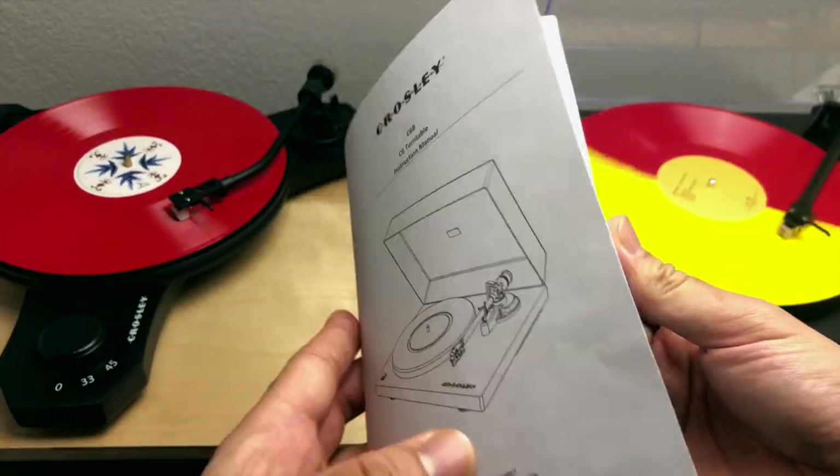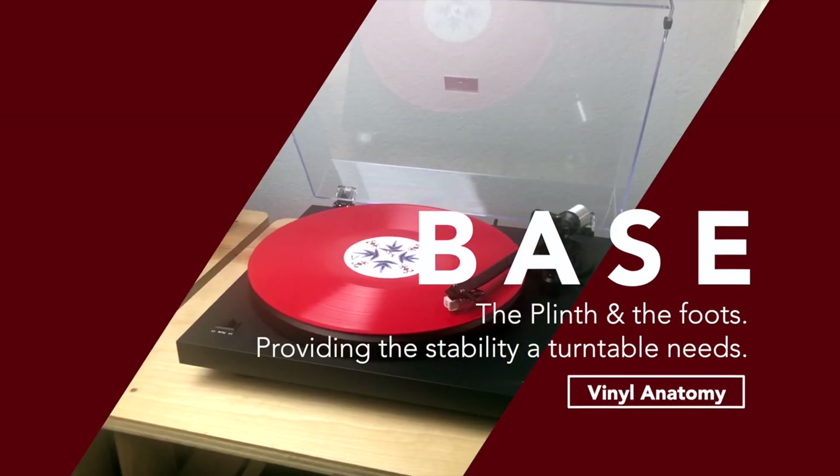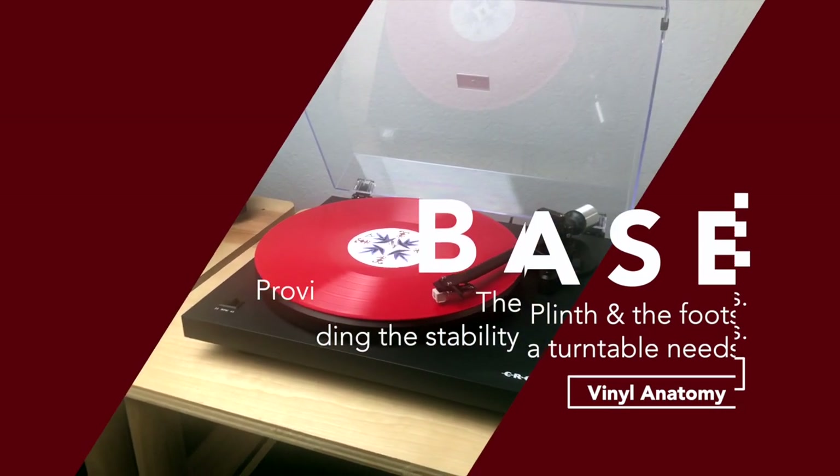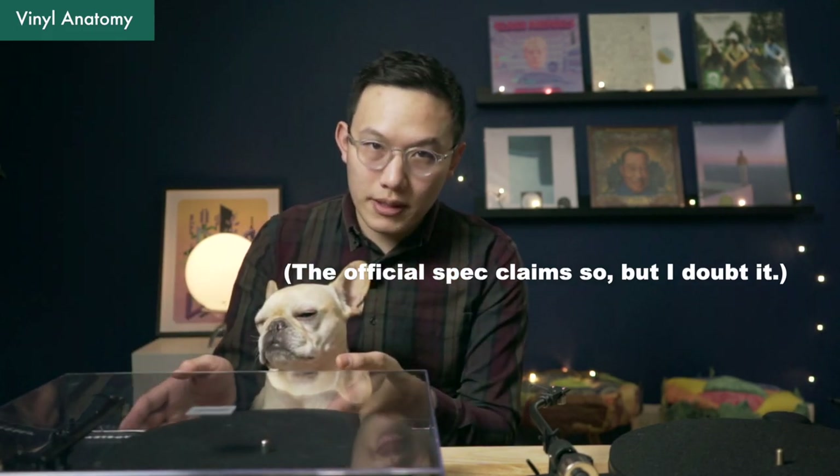One noticeable con on both turntables is the manual — it didn't explain well how to assemble and tune the turntable. Now let's look at critical components one by one. The C3 and C6 both have three supporting feet with anti-slip rubber, but neither of them has isolation or anti-vibration treatment. C6 is noticeably heavier than C3, despite having a smaller footprint. Besides the weight differences, both of them sit safe and sound without any concern.